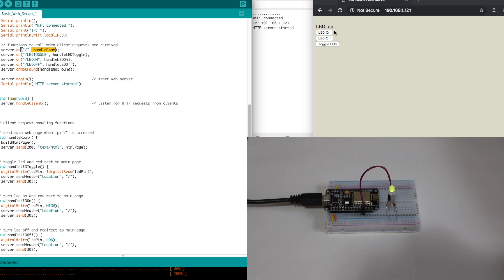Handle root shows the LED status, draws the three buttons, and allows you to click them. When you click a button, it references a certain path. When the server sees the client wants to go to one of these paths, it runs another function to handle it. So clicking the toggle button tells the ESP server to access the LED toggle path, and the server runs handle LED toggle. Similarly for the other buttons. If you try to go to a path that doesn't exist, you go to the generic handle not found, which sends out a 404 error.